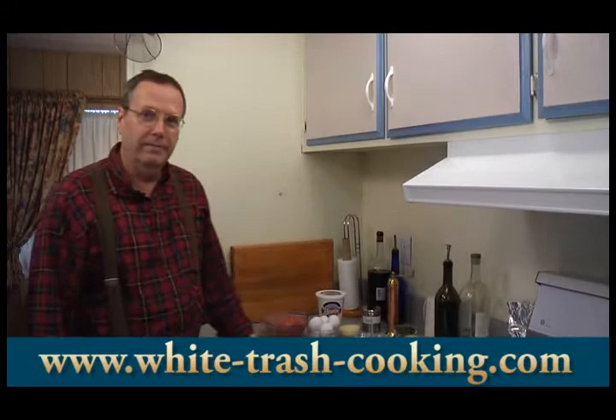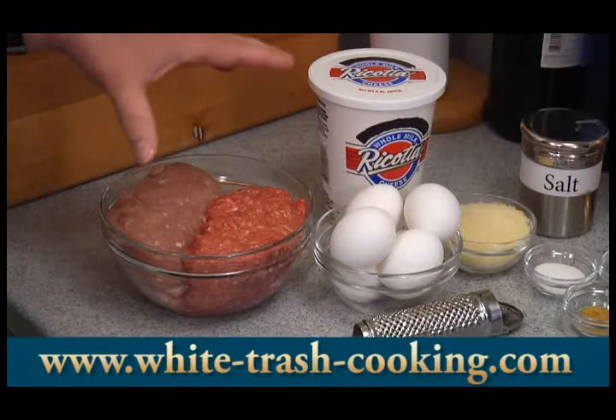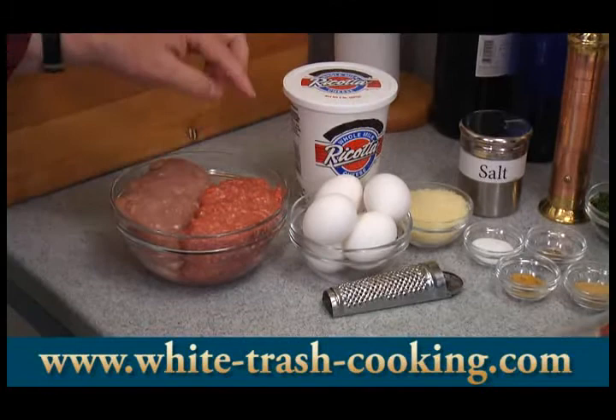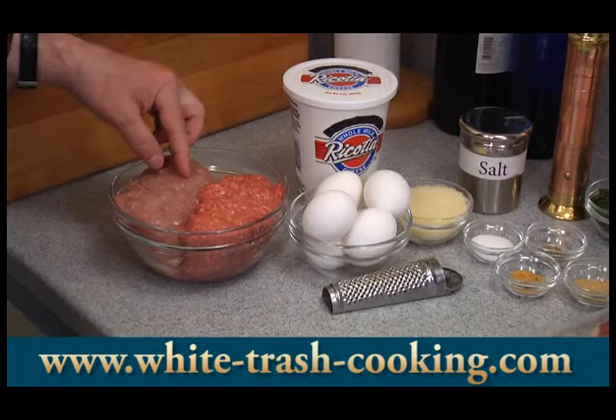So let's get into our ingredients. I'm actually making two meatloafs today but I'll give you the quantities for one. You'll need one and a half pounds of meat: one half pound of lean ground beef and one half pound of lean ground pork.